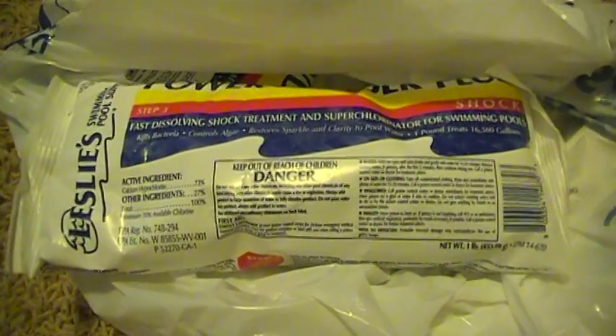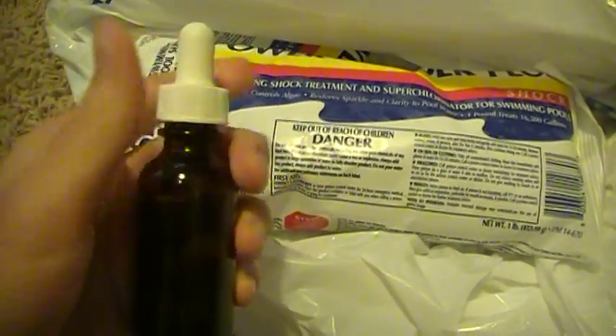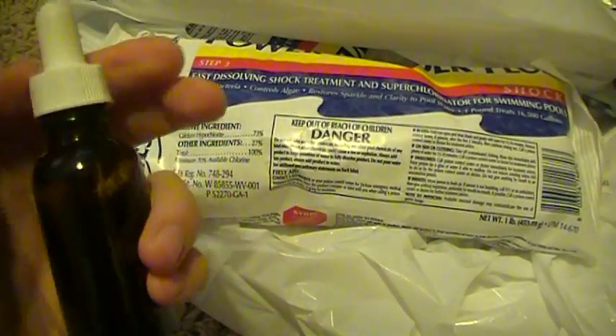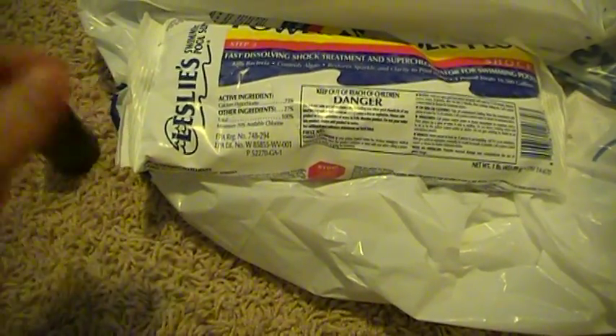If you guys run across any other information, please notify me and post it here. I also quickly wanted to tell you why you should store a little bottle like this with a dropper with your water purification. You want to do that because this is so sensitive as far as dosage — you need drops and you do not want to overdo it.